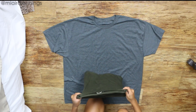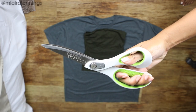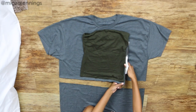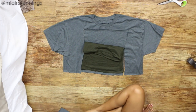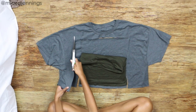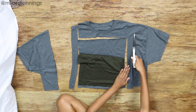All right, first I'm going to use a tube top that I already own, place it right on top of the t-shirt, and cut out the shape. Once that is cut I am removing that bottom portion and I'm going to cut strips that are about two inches wide off of each side of that tube top shape — these are going to be the halter straps.